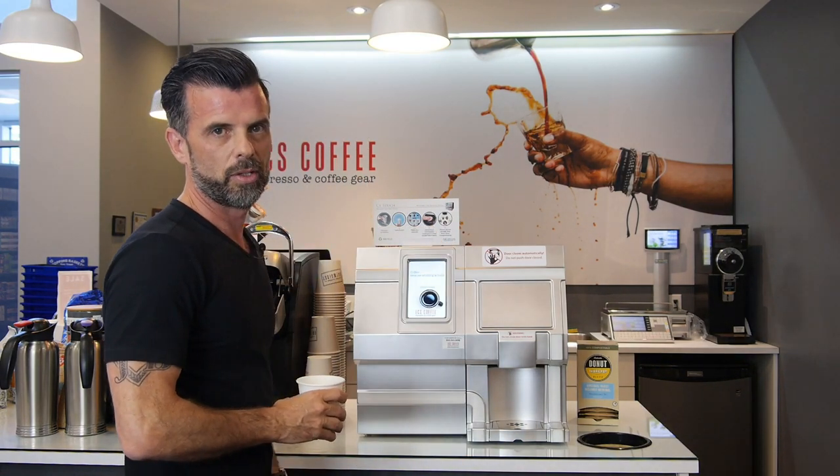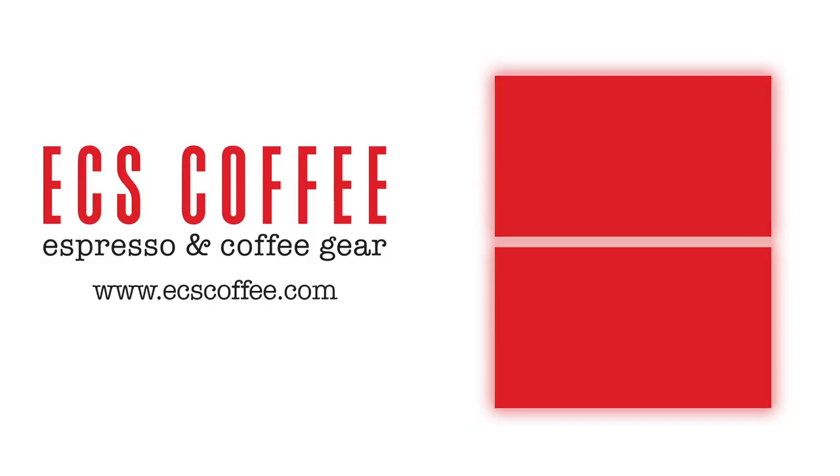Off you go — back to brewing your favorite coffee.